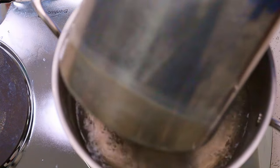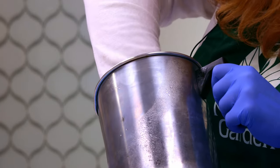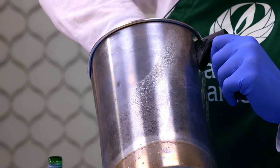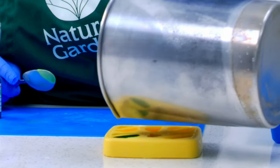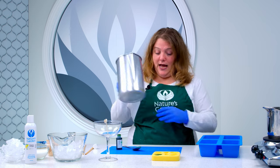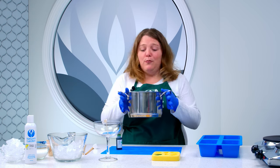Now that our beeswax has melted, we are going to use a toothpick to add just a tiny bit of our colorant. Now we will just get that stirred in and let those set up. We are not going to need the double boiler anymore — when you melt gel wax, you do it directly on the burner. So we are going to go ahead and move this.